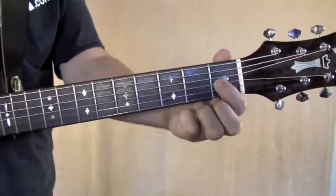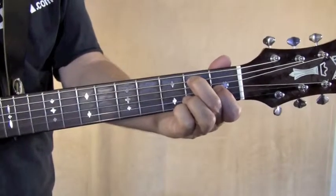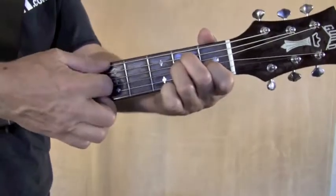Start with the chords. The first one's in E. First finger goes on the third string first fret, middle finger on the fifth string second fret, ring finger squeezes behind that on the fourth string, also second fret. Play all six strings.